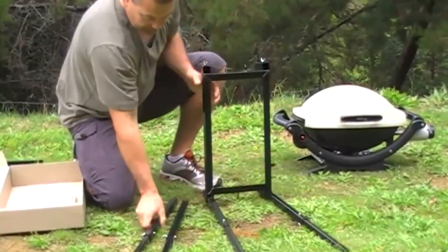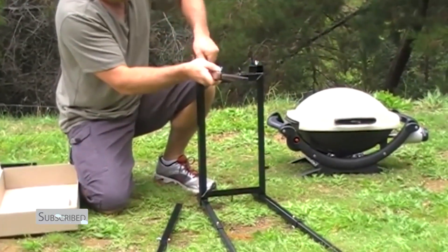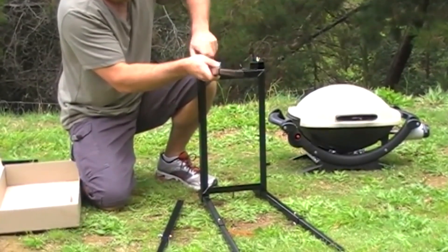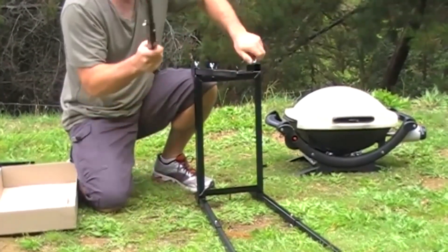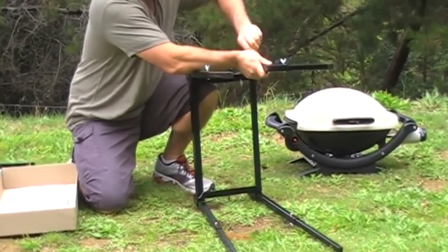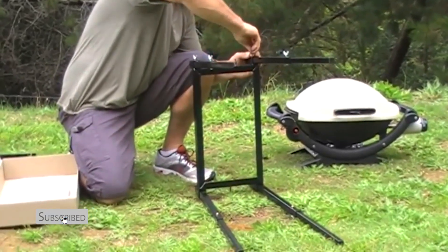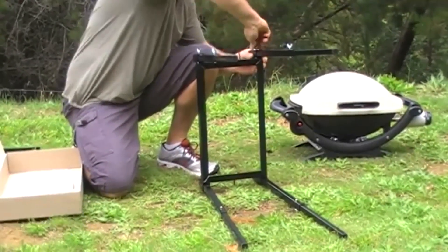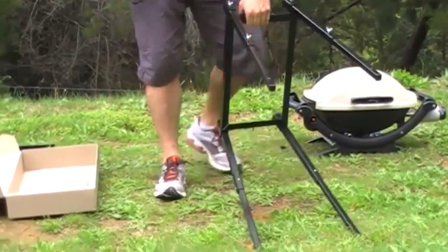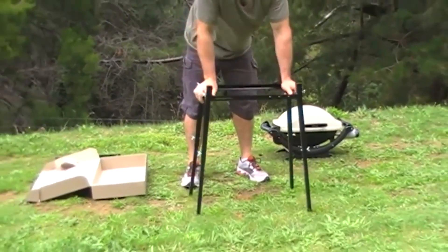Same on the other side. Once all your legs are in, pop your stand up and sit it on the ground.